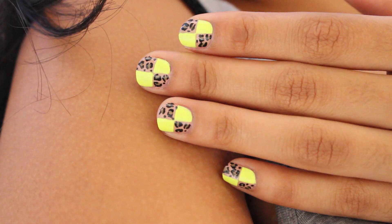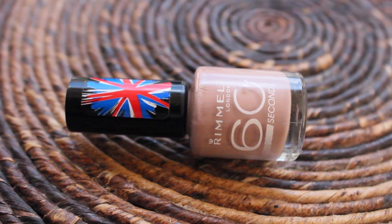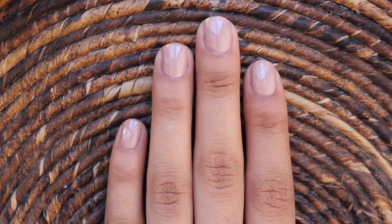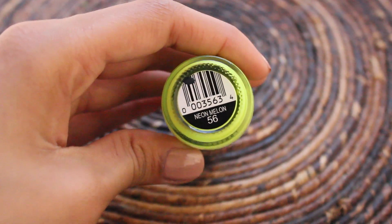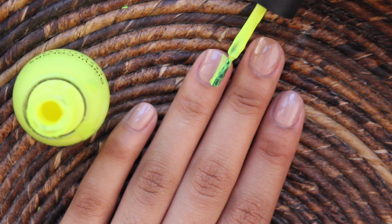Welcome back guys. In this video I'm going to show you how to make this very poppy nail art, perfect for summer coming up. First you will need to paint all your nails nude. Next you will also need any colored nail polish, preferably neon — I bought this one at Target. Start off by painting half of your nail.